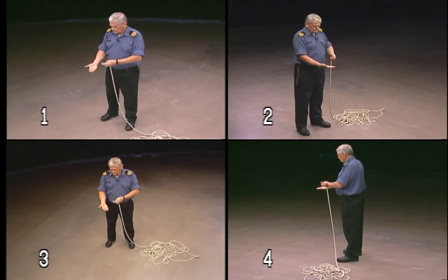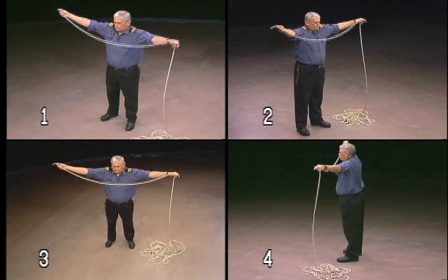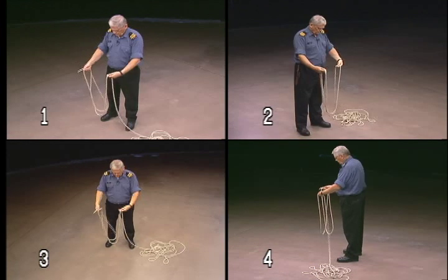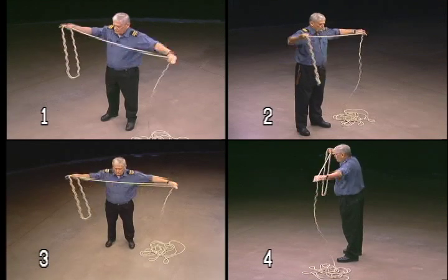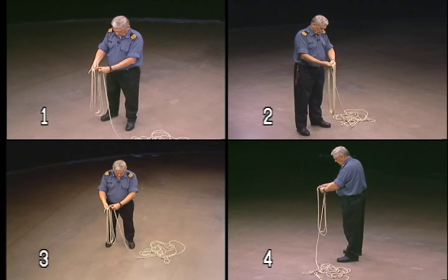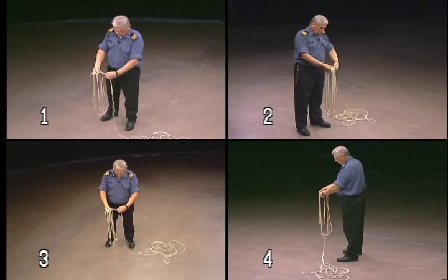If coiling a line in your right hand, hold the rope with your right thumb pointing towards the end. Extend the rope to double arm's length and begin to coil in a clockwise direction. You want to create long loops that hang naturally and without twists. Use your other hand to twist the rope as you work it. This will prevent the coils from falling in figure eights.